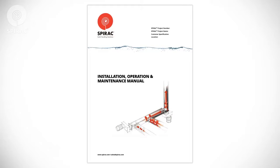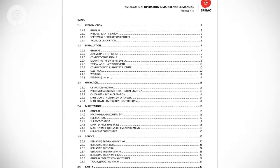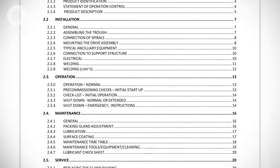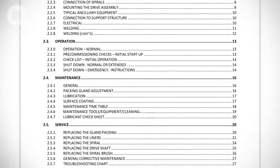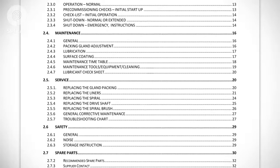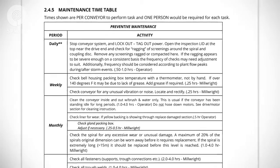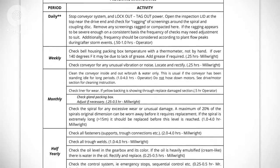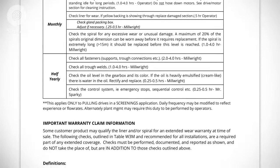All SPIRAC equipment is furnished with an operations and maintenance manual. This manual should be available to all operators and maintenance personnel. The O&M manual is a valuable reference guide that includes information on installation, operation, and routine and preventative maintenance, as well as other important information. Your O&M manual also contains a maintenance timetable that is helpful in scheduling service. This timetable includes visual, auditory, and technical checks. Operators should report any unusual items immediately.